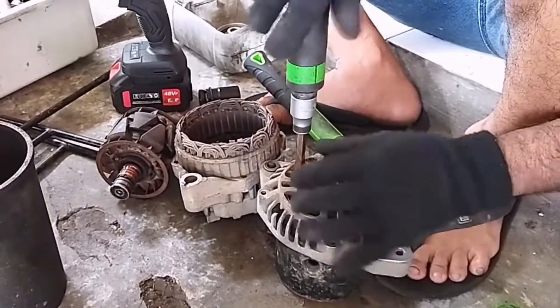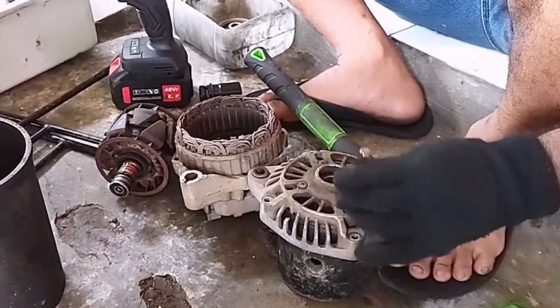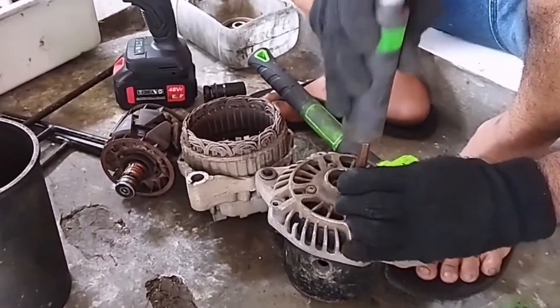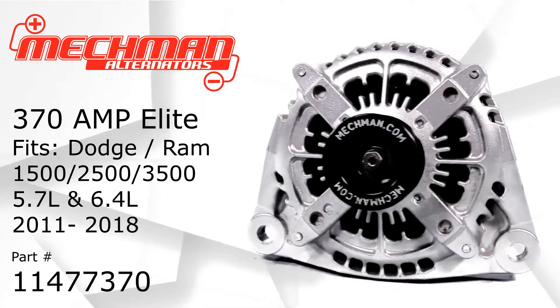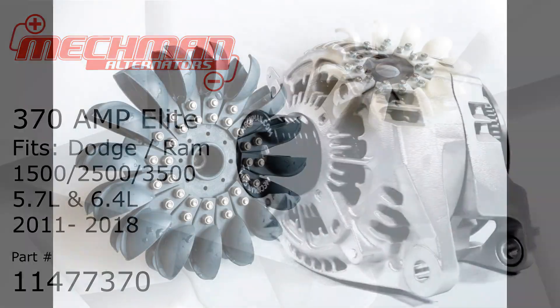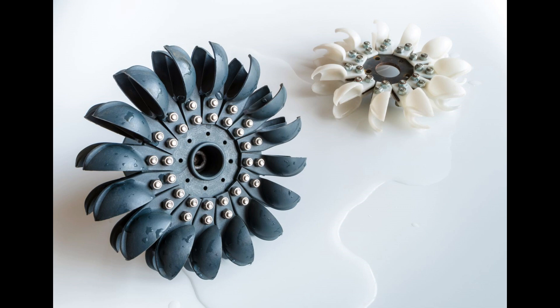Car alternators are affordable, easy to service, and can be replaced by any basic mechanic, making them a great choice. For higher power needs, a larger alternator from a truck could be used, as long as the Pelton wheel is sized appropriately to drive it.